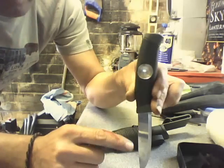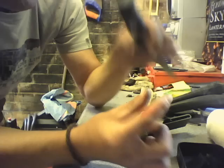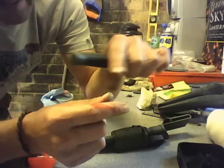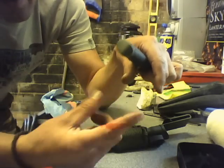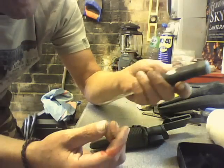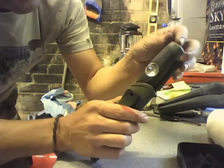I saw a really clever video where a chap found a ten pence piece, put a socket over the top of it and the round part of a ball-peen hammer, and clamped it all together in a vice to make himself a ten pence bowl - and used it to do the same thing.